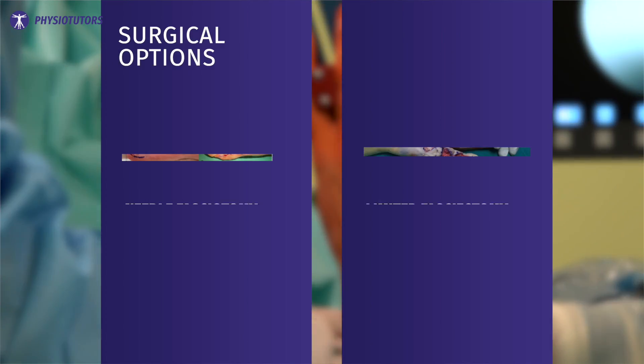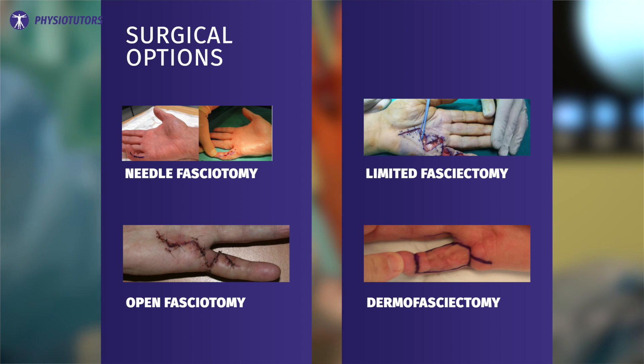There are a few surgical procedures to consider. A needle fasciotomy, open fasciotomy, limited fasciotomy, and finally the dermofasciotomy are the procedures of choice. For physical therapists, we do not really need to know the differences since the rehab is recommended to be identical, but adapted to the size of the wound and the healing phase.